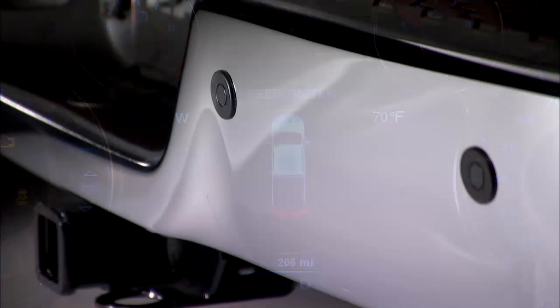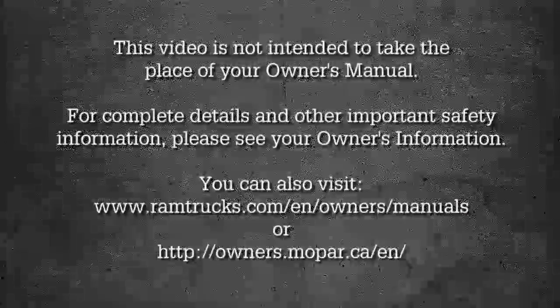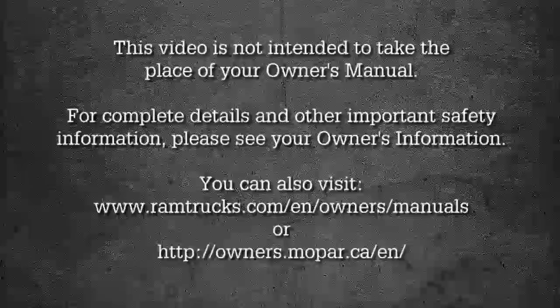To ensure proper function, keep the bumpers clear of dirt, snow, and other debris. This video is not intended to take the place of your owner's manual. For complete details and other important safety information, please see your owner's information.